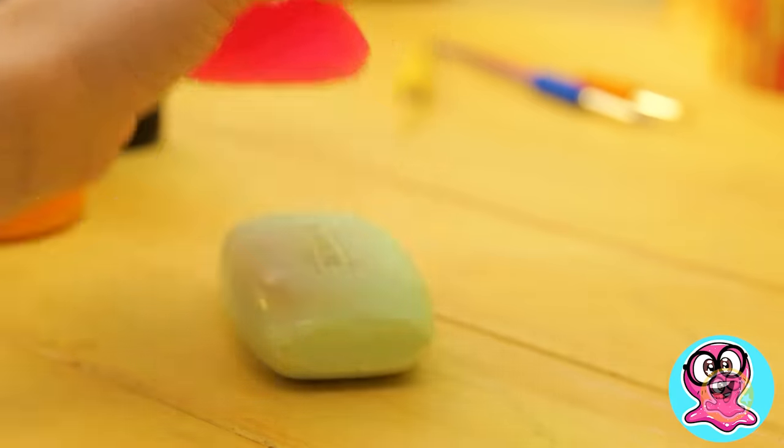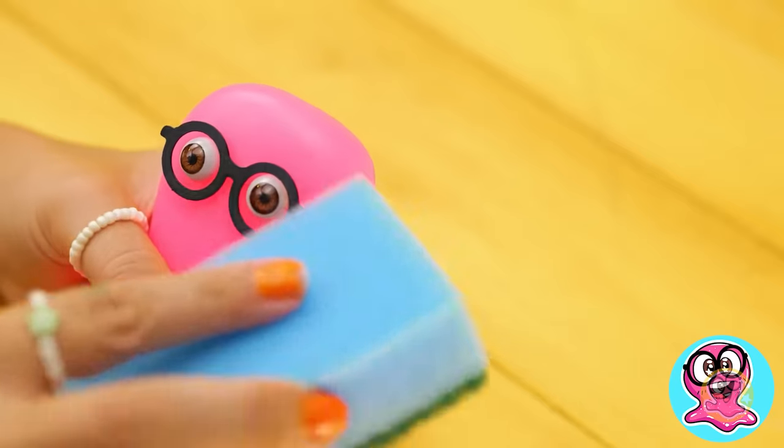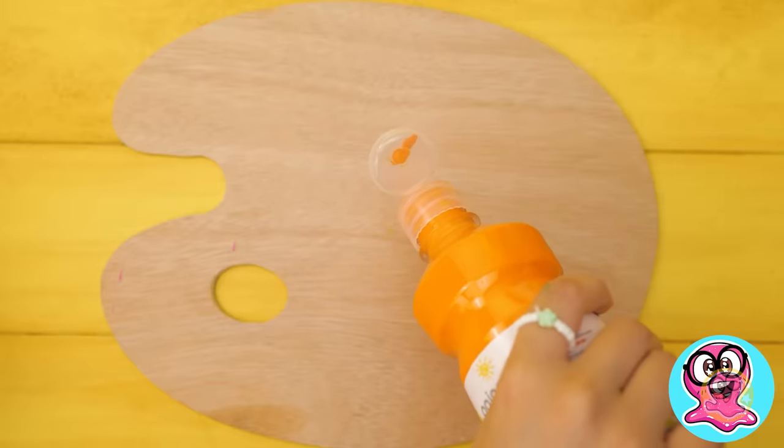Help! Are you okay? Where did that soap come from? I forgot it after cleaning! Since we have a sponge, let's do a cool hack with it!